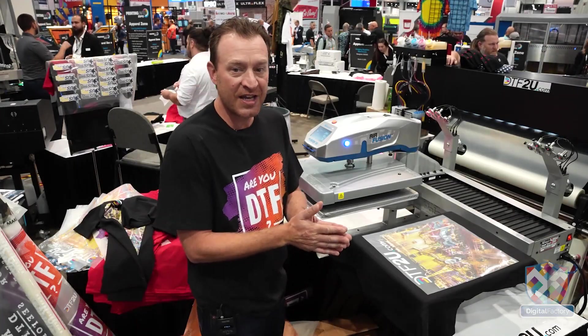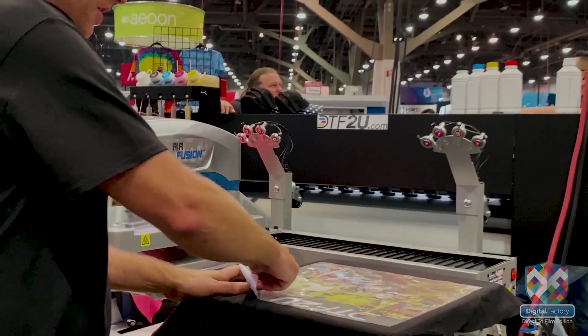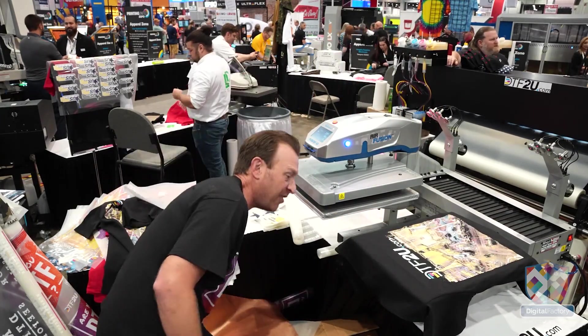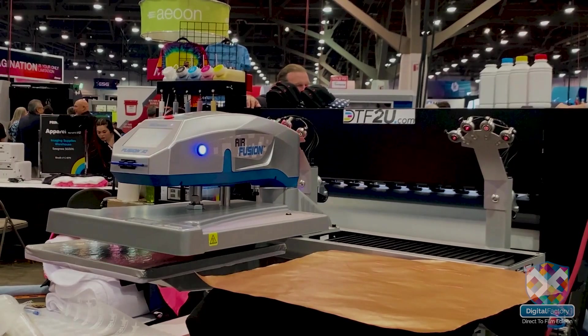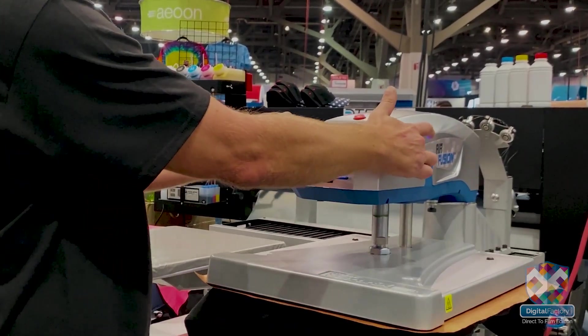Alright we're over here at our finishing station. What we're going to do is we've actually already done our first press. We're going to peel our transfer. We're going to hit this again just for a few seconds with the textured Teflon sheet to really press that image into the fabric. I'm really only looking for about three to five seconds on this application.